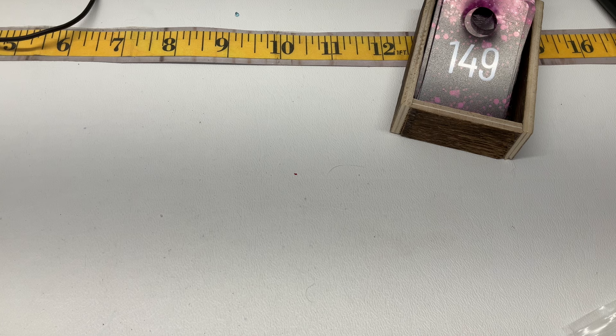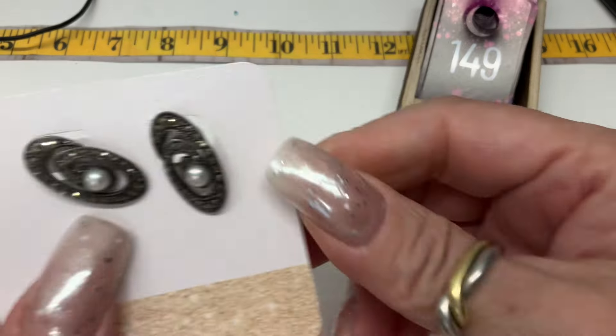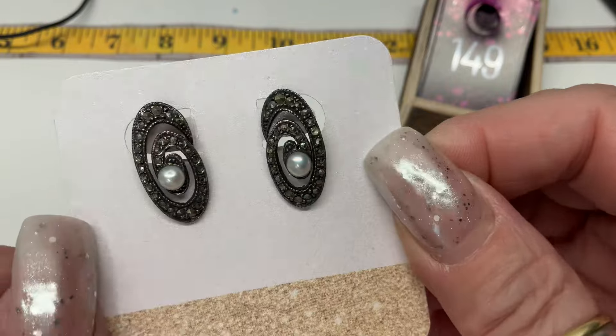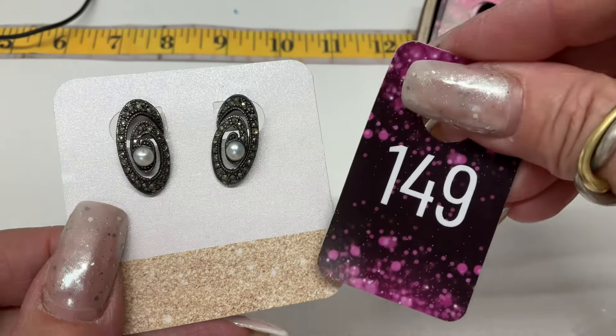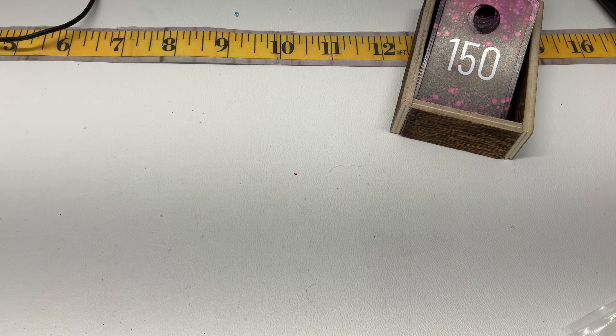One more piece — I need something fantastic. These are pretty — faux pearl and marcasite little swirls. I've never seen a pair of earrings like them. Little posts. Let's do $15.